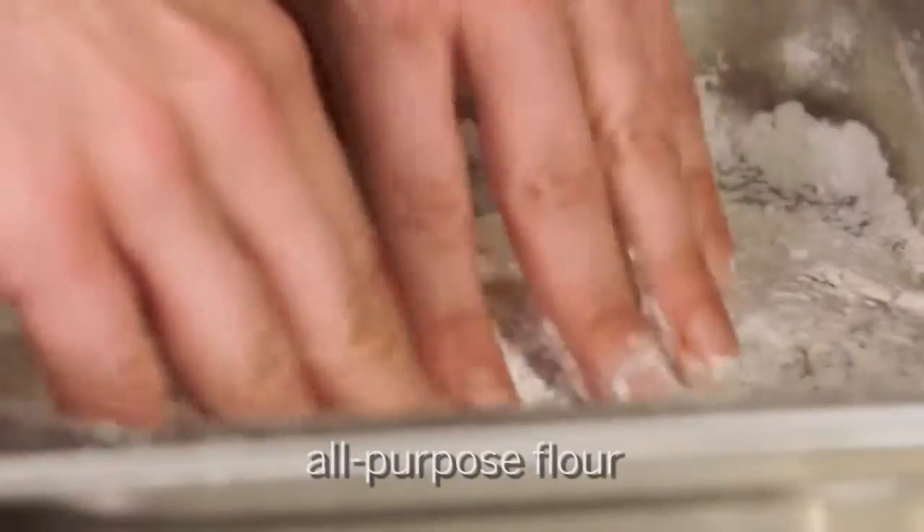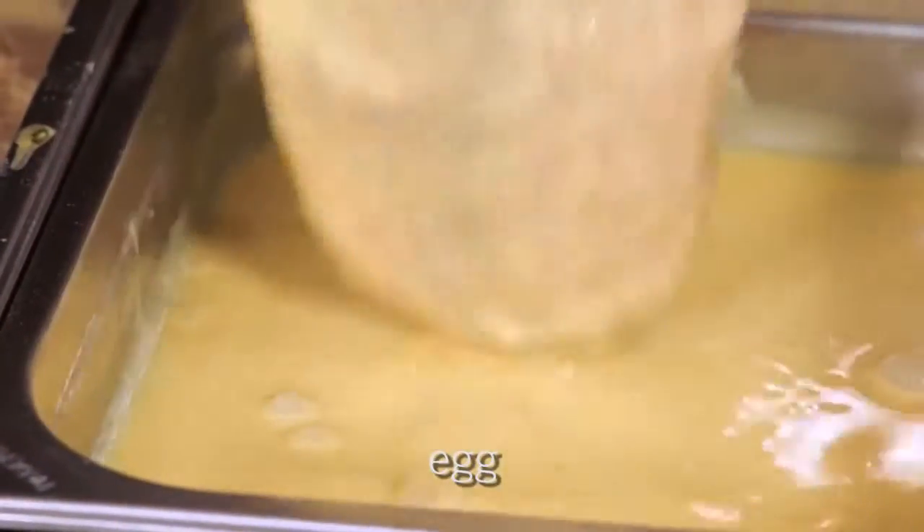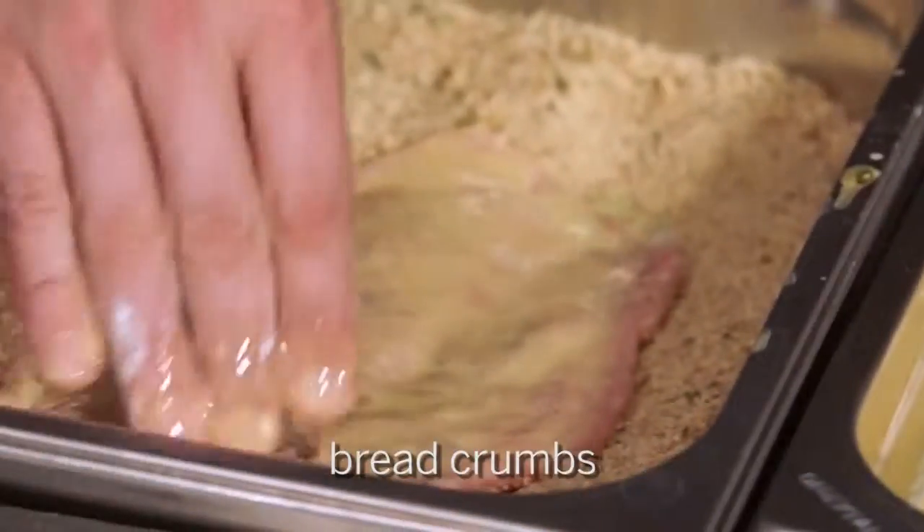So now we'll season it. You want to get the pepper for me? Sure. I'm generous with the pepper. Now we take it over here with all-purpose flour into the egg. And these breadcrumbs are from a ciabatta? Ciabatta bread, yes.